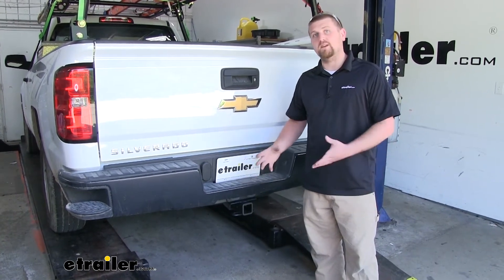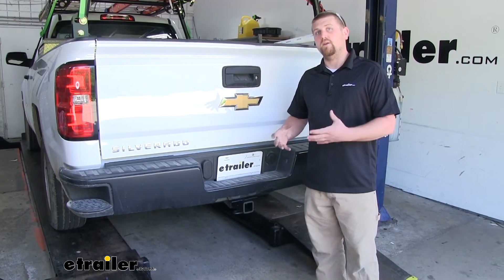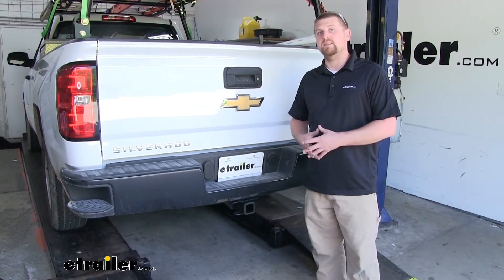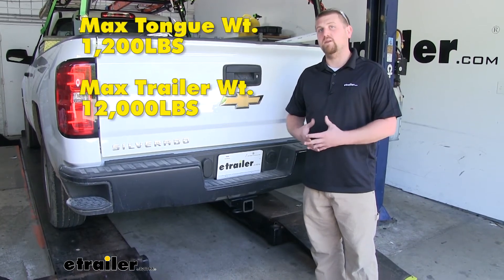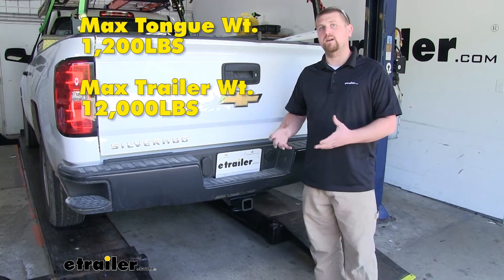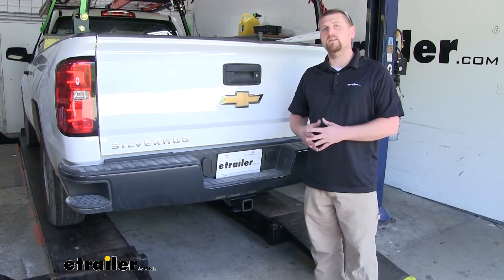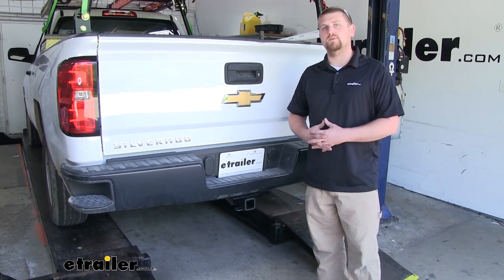It can be used with a weight distribution system, which is a separate component, but if you are using one of those the weight capacities do increase. The maximum tongue weight rating goes up to 1,200 pounds and the maximum gross trailer weight rating goes up to 12,000 pounds. I do recommend checking with your Silverado's owner's manual to make sure your truck can pull that much weight.